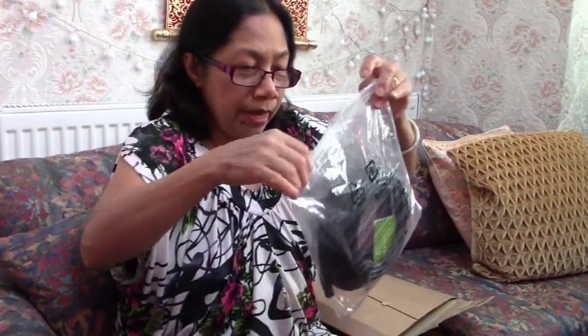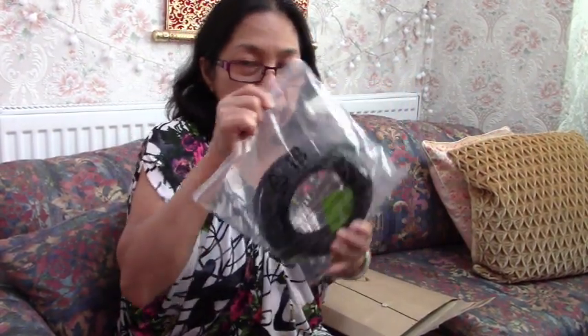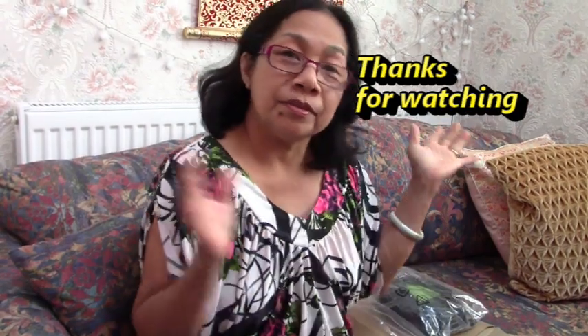So this is it for today — this Ethernet cable. See you in my next video, thank you!